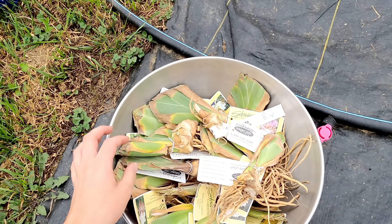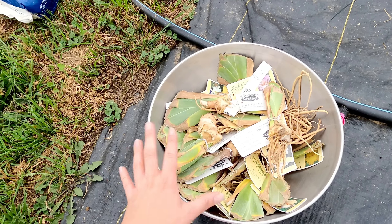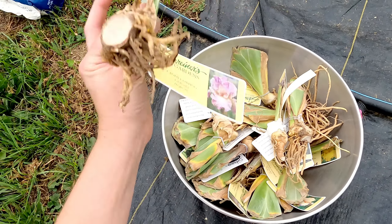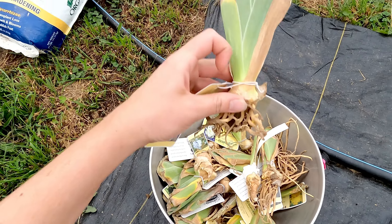I have about 20 varieties of bearded iris that I ordered, just a couple that I had double-ordered. I wanted to run through what the rhizomes of the iris look like and show you all the different varieties I got. So I unpackaged all of the iris from the box — they came beautifully packaged. I had ordered these several months ago and they had a later ship date. This is a rhizome — very similar to a bulb, but this is where all the energy is stored.